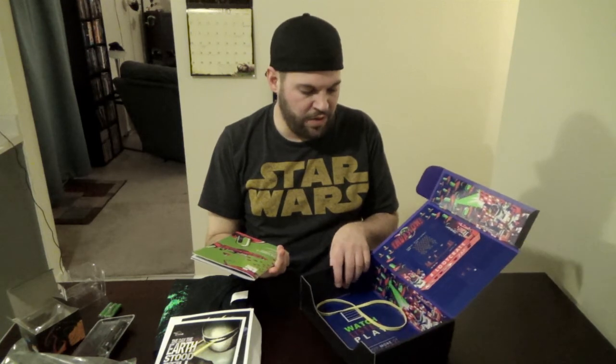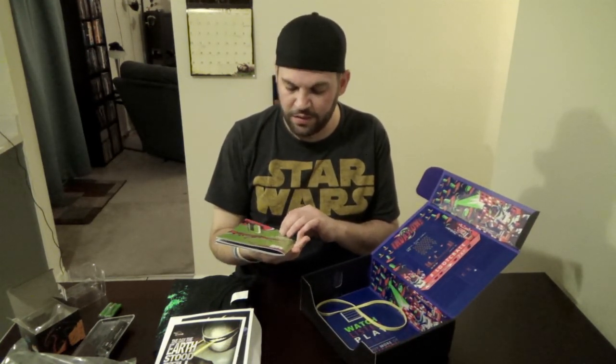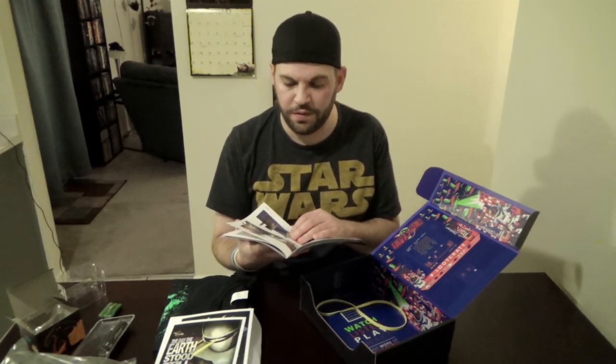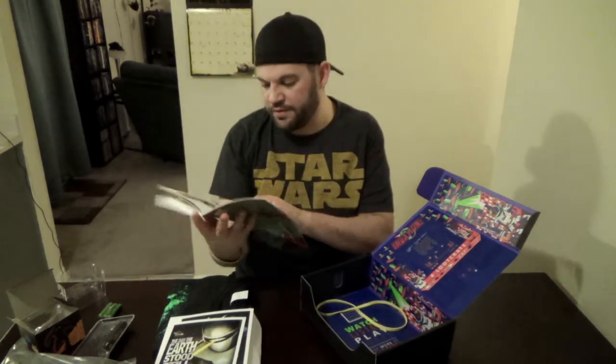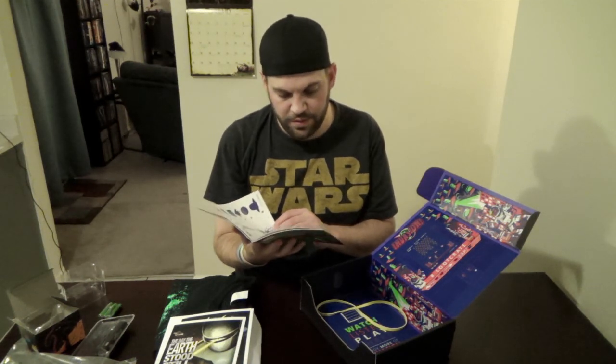Third to last — every month they put in a little magazine. It talks about what's going on with the whole box, what's in it, what it's all about. They do little contests, show off people who have Loot Crate and post Instagram photos — just all kinds of cool things. They also do a mega crate every month, which is pretty awesome — hopefully I win it one of these months. It's usually about two thousand dollars worth of stuff or more, and they do some mini mega crates too.